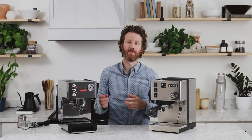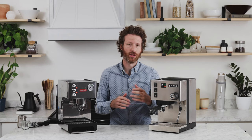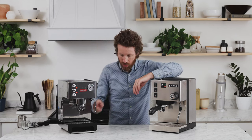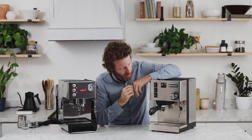They also both have the nice feature of dispensing hot water if you want. So if you want to make Americanos or add some hot water to tea, you can do that through these wands. There is no independent hot water dispensing on these — you do it through the steam wand. Each of them has its own way of doing it, but it's pretty similar.